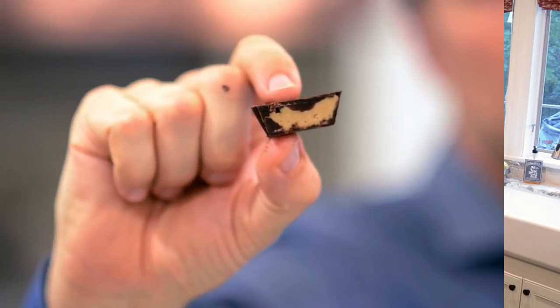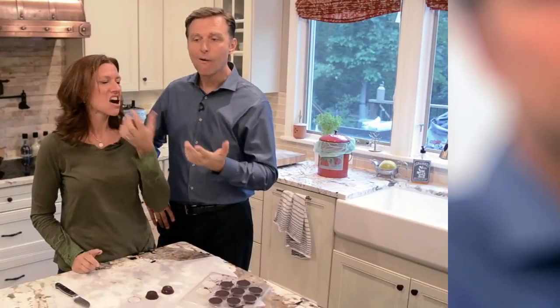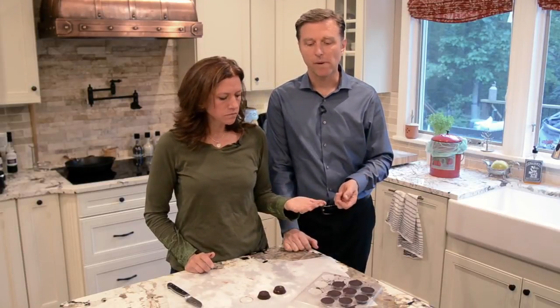It looks like a real peanut butter cup. Let's see if it's any good. These are actually amazing — they're better. No sugar. It's a great alternative for actual peanut butter cups. Really good. Addicting. You have to hide them in the fridge.